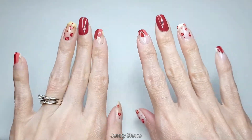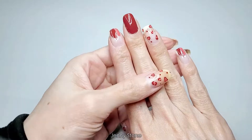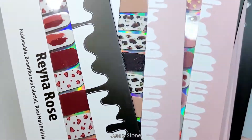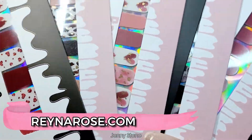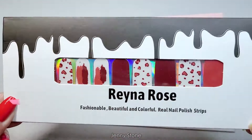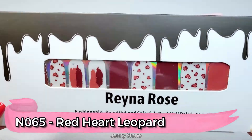Hi, it's Jenny, welcome back to my channel. Today I'm going to be showing you how I created this beautiful manicure. As you can probably tell from the title of the video, it's not nail polish — it's nail polish strips. These were sent to me from rainarose.com, so I'm going to go ahead and show you guys how I applied them.